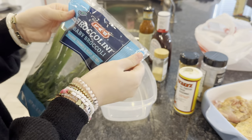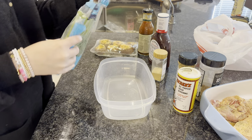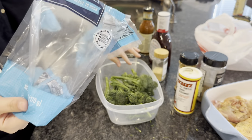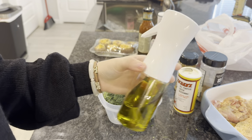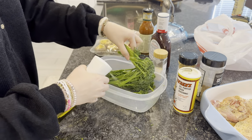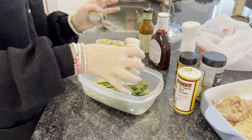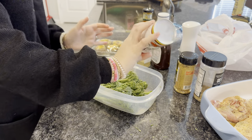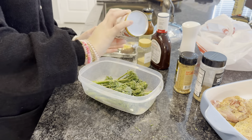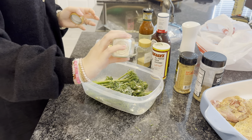For the broccolini — I've bought it before but honestly don't remember how I made it, so I'm just going to season it up with mostly the same things. I'll use this little olive oil sprayer from Temu to evenly coat it, then add garlic — a good amount because we like garlic — plus some Cavender's and some dehydrated chopped onions that I love. Then I'll massage it all in.